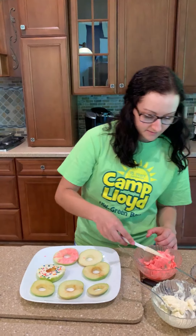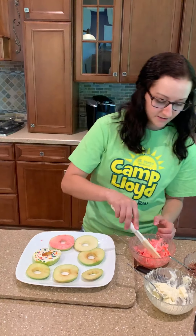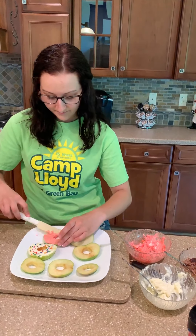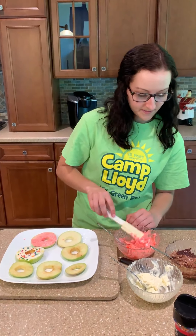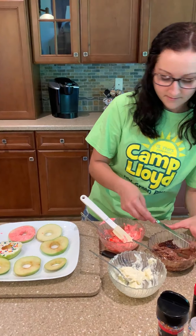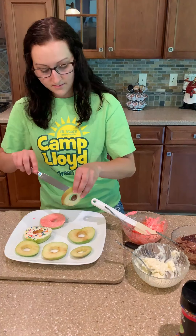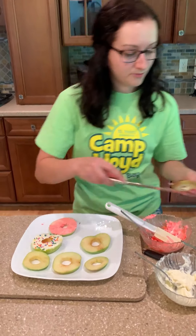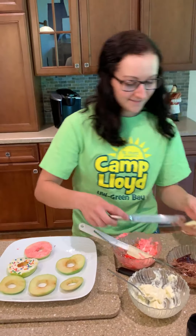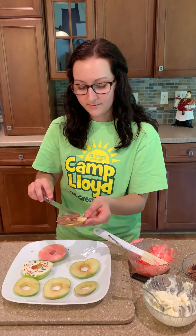And so you get all of it that you need. You can put as little or as much on here as you want. So there's one. And then we'll take this and do another one with the chocolate. I'm sorry, I'm not a pro baker. Okay, there we go. This one's having a little harder time sticking, but we'll make it work.